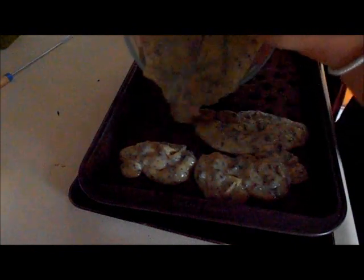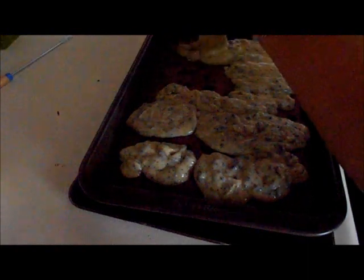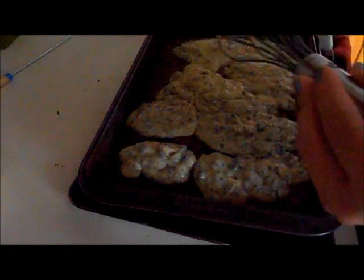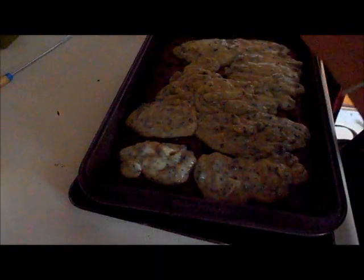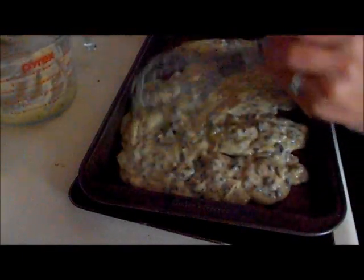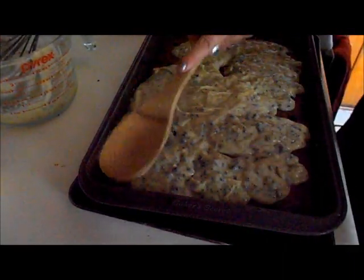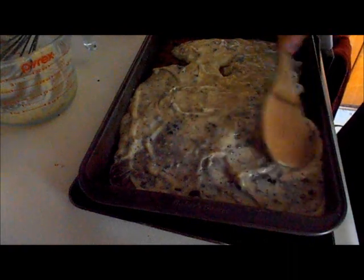I have my vanilla pudding with some crushed up cookies in it, and I'm just going to pour that over top. Then I'm going to use a wooden spoon to kind of push it so it goes down into the holes.